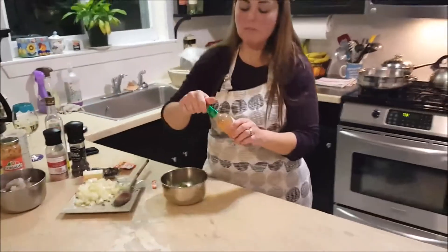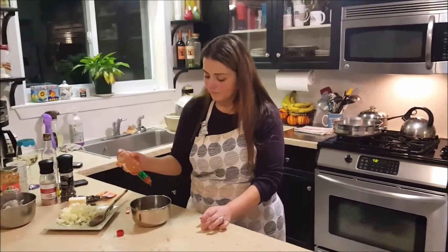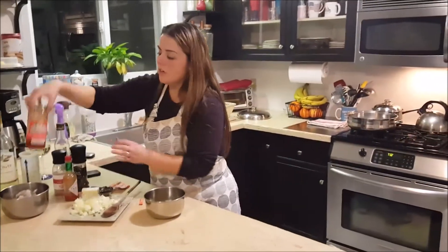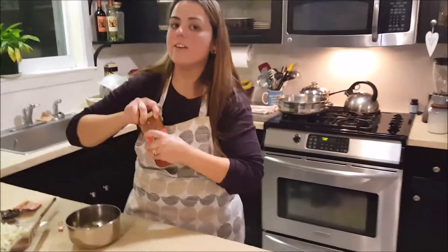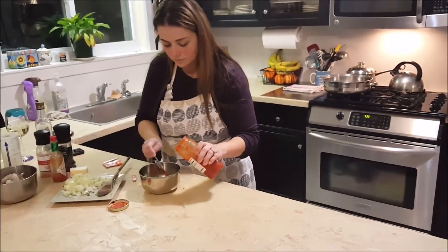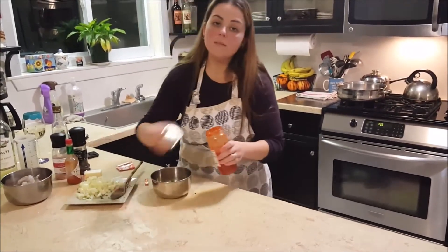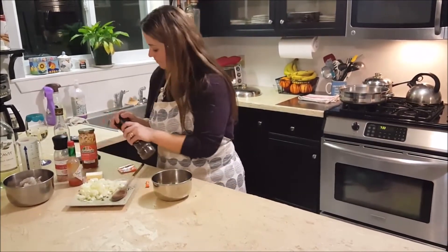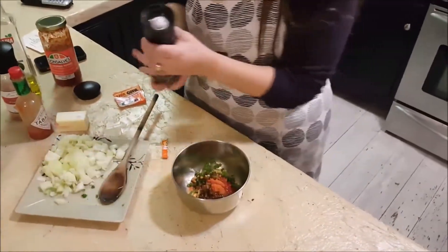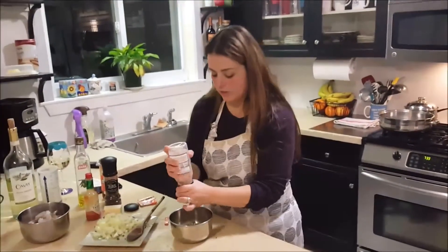Then add the Tabasco — you can put anywhere from seven to twelve drops of Tabasco sauce, depending on how spicy you like it — and about a tablespoon of the crushed hot red peppers. That will give it a good spice. Then add some salt and pepper, maybe a half a teaspoon of each, give or take. You can always add more salt and pepper as you're cooking when you taste it for flavor.